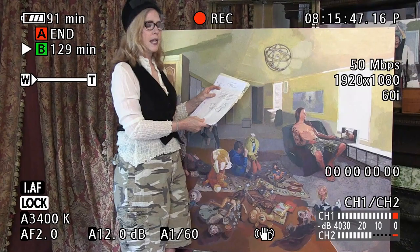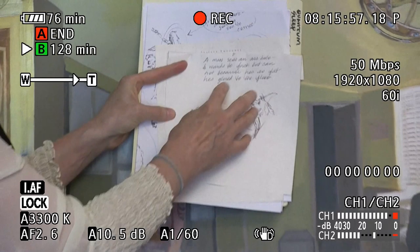Continuation of the sketches. So much happens in the sketching, in the thinking about the progression of the painting, so I'm going to continue on this.